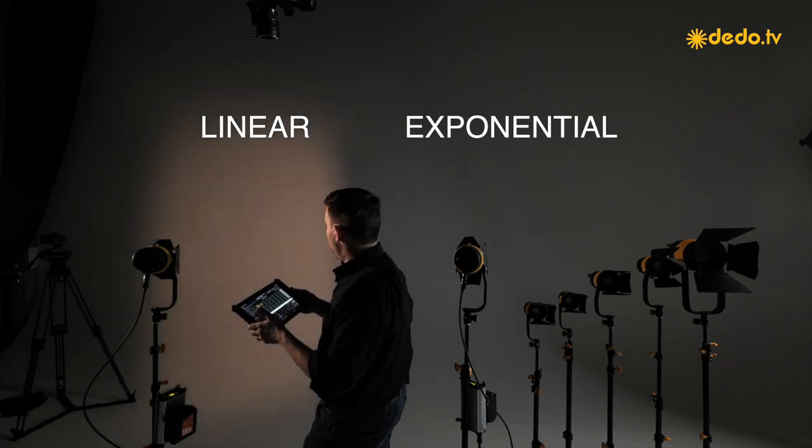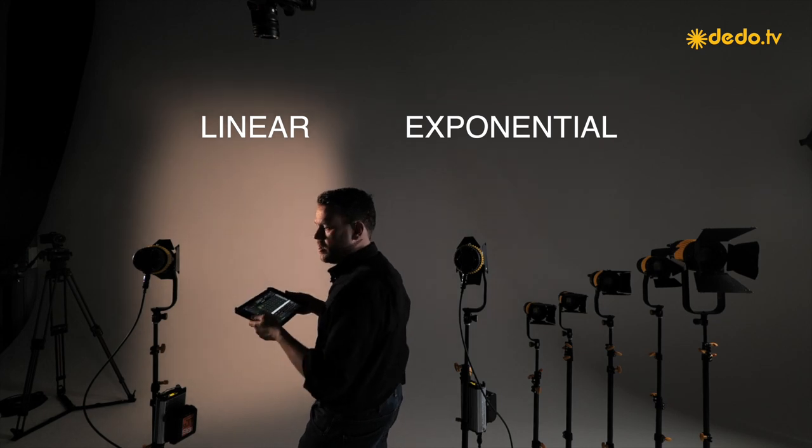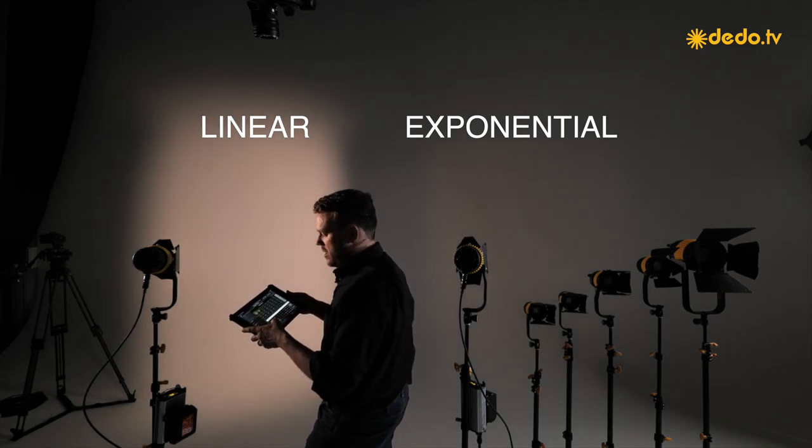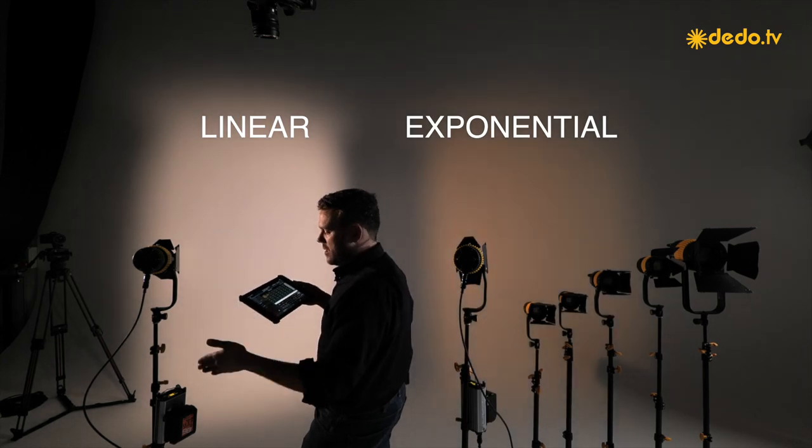I haven't seen any other light in all the professions I work in that is as good as we are today. To achieve this, we calibrated the electronics for each LED we use — so the 20W, 40W, and 80W would have different presets.